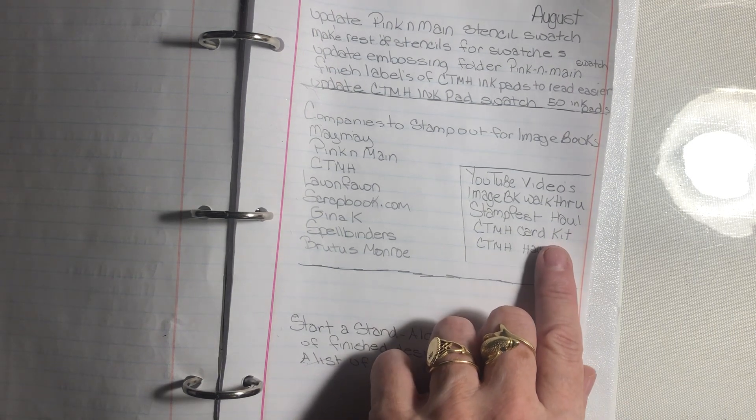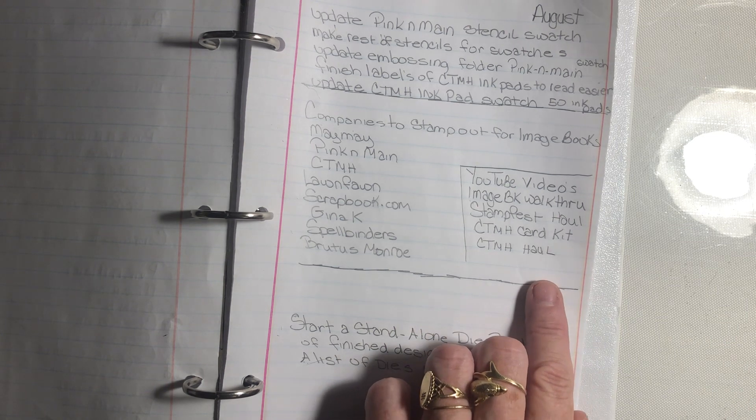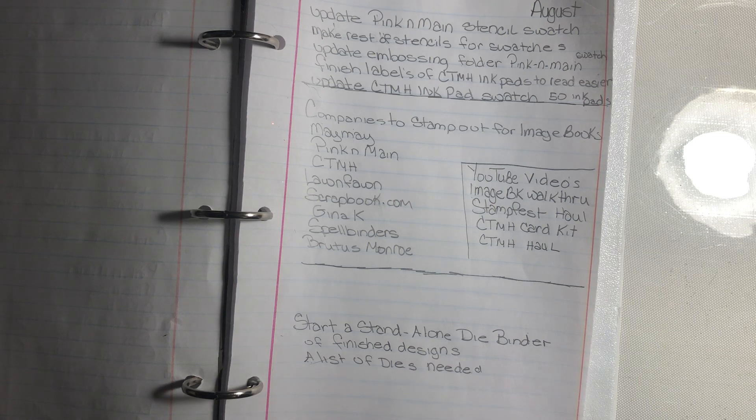YouTube videos I'd like to do for August include the image book walkthrough, my Stamp Fest haul, a card kit, and a Close to My Heart haul. I also want to start a standalone die binder — a finished product showing what the dies come out to be — and make a list of my dies. Thank you, Debbie, for letting me be part of this Crafty Goals Club. I hope everybody enjoys it; this is my first one and I hope I get to do another. Thank you and have a great night.